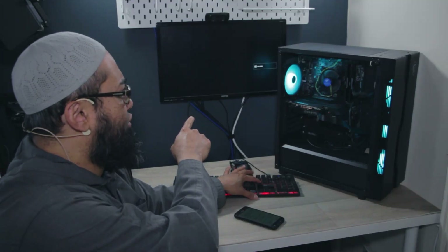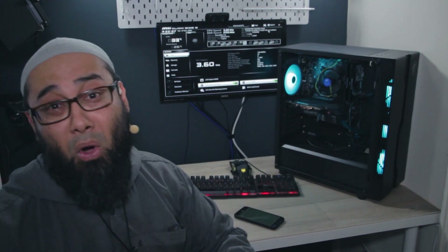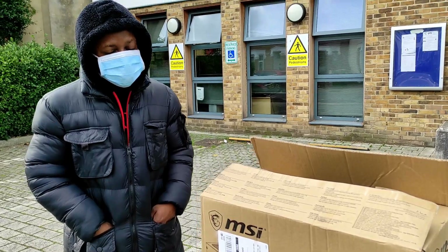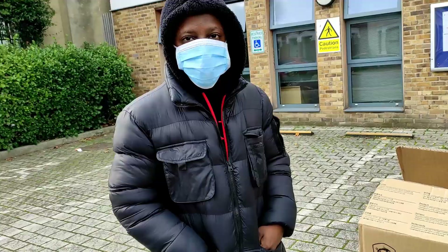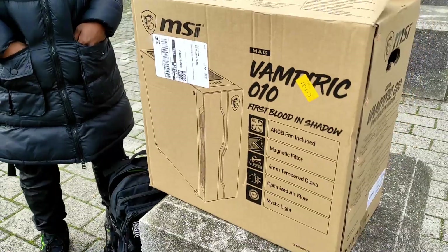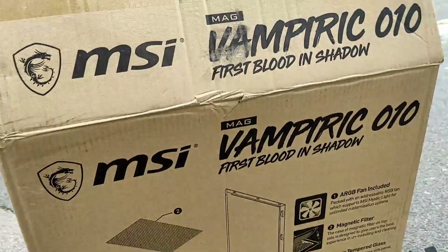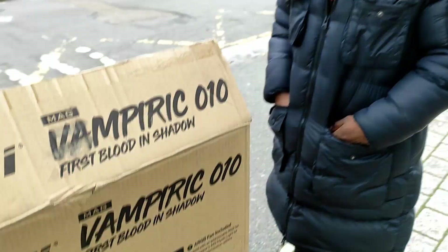Oh, there's an input signal! I was flabbergasted. So this is Juma, and he's brought his PC which is not posting. We're going to be testing it — this is the MSI Vampiric 010 case.